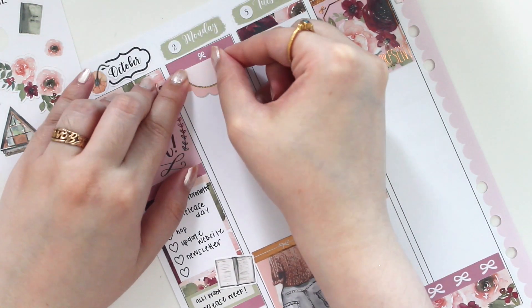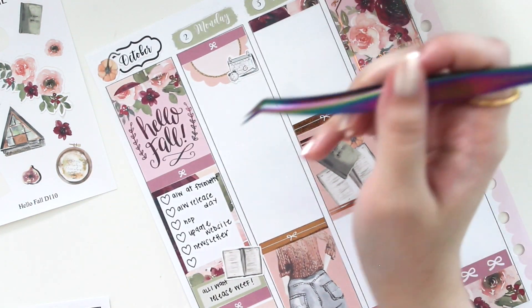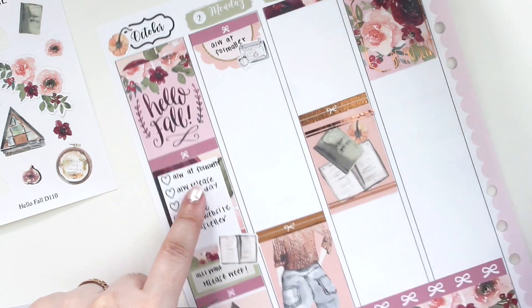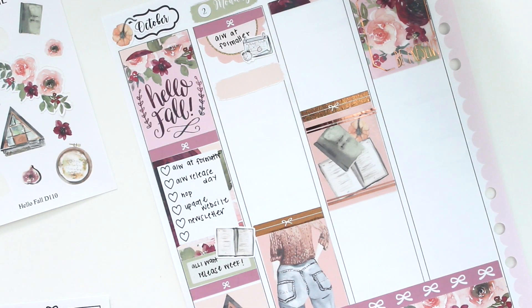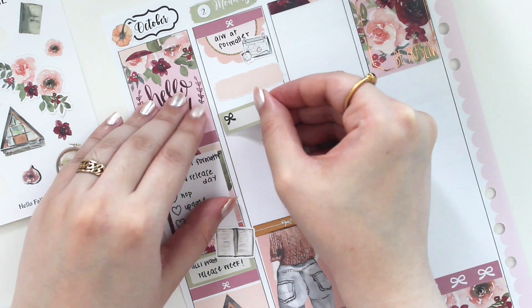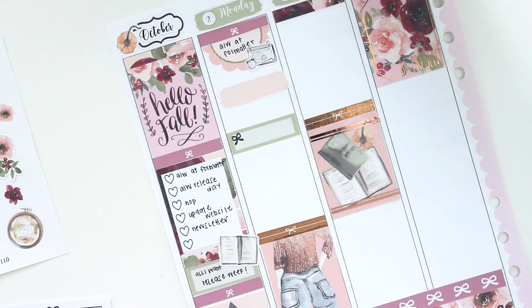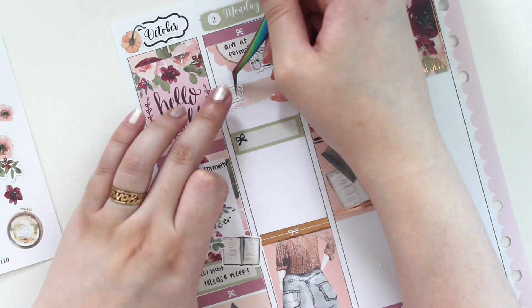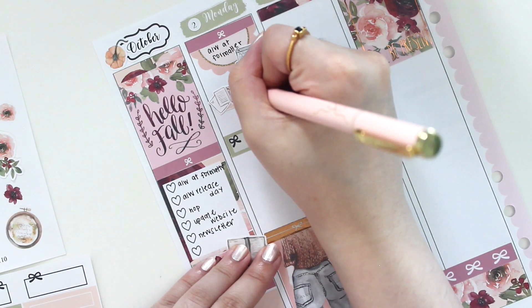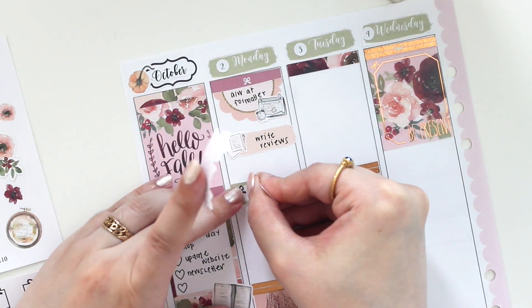For Monday I'm using a scallop box to mark that my book was at the formatter — my last deadline. I'm using a deadline sticker from Paper Crown Planner. My team did such an amazing job this release, I couldn't have asked for more. I'm adding a couple of boxes and some florals. For writing reviews — I had quite a few to write and submit to my editor — I have a sticker from Hello Petite Paper. I'm also writing in family time, scooting things down to make a little more room for the florals.